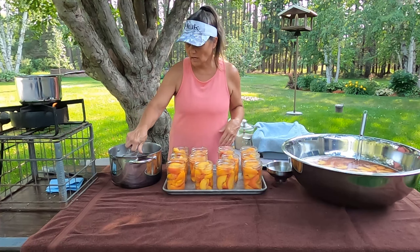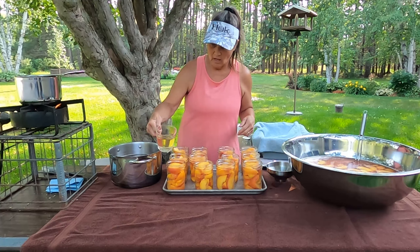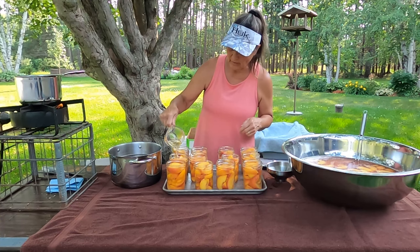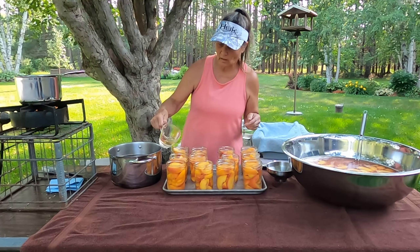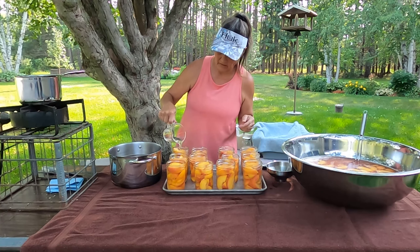I've got all the jars filled. I am going to be pouring my simple syrup in — a half inch headspace. And remember we are going to de-bubble, so the peaches may settle a little bit. And if you need to add a little bit more, that's fine.